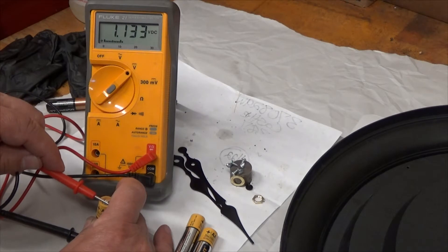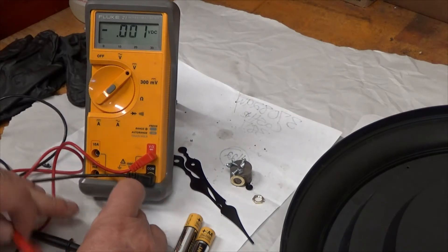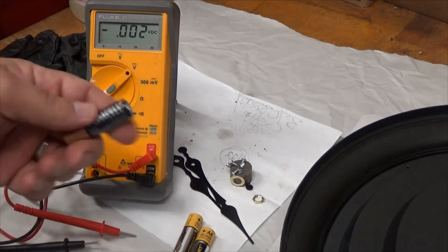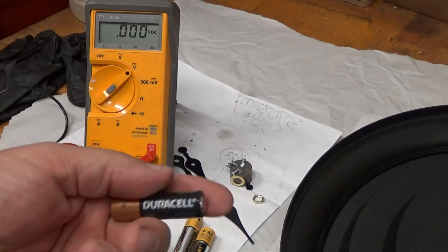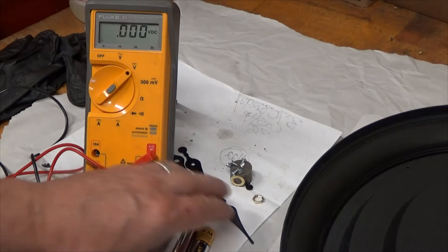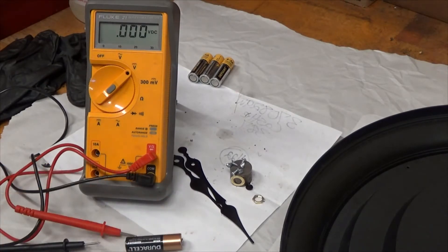This one is 1.13, bad. The new one I'm going to put in is 1.6 — this is a 1.5 volt battery that should read 1.6. Anything below 1.4 and your clock might start acting up. However, I've put good batteries in here and it keeps stopping, so it's the mechanism.